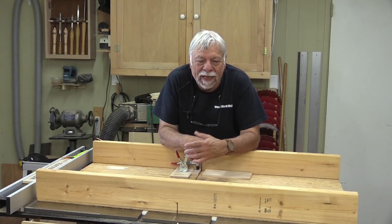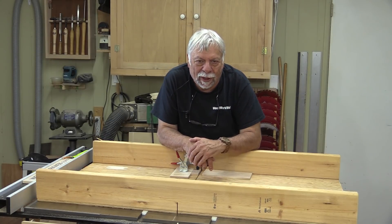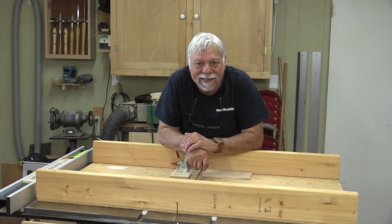Well, that concludes my video for today — all sorts of tips and tricks to help you make things a little bit easier in the workshop. I'm Colin Connett for Woodwork Web. Thanks for watching.